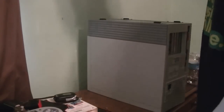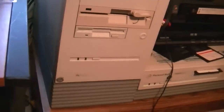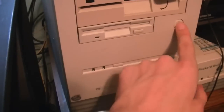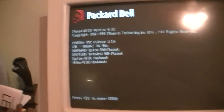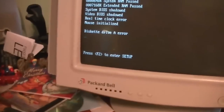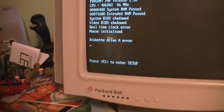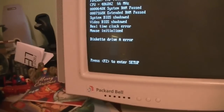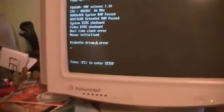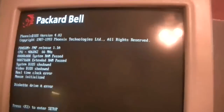Alright, got it hooked up to my KVM. Let's hope for the best here, folks — first power on, here we go. Okay, that's a good sign. I've got a real-time clock error. Just got a Drive A error. Errors up the wazoo. Can't get anything to register. Yeah, it's not happy. Reset it.